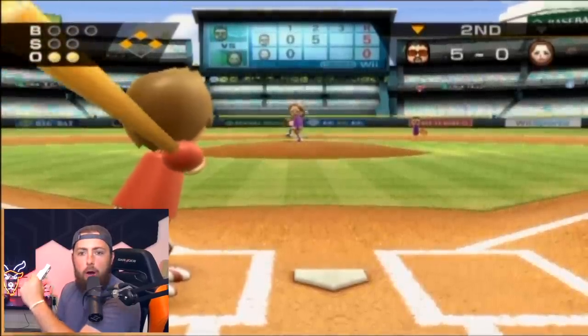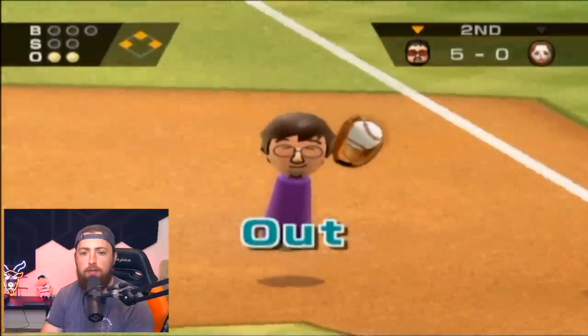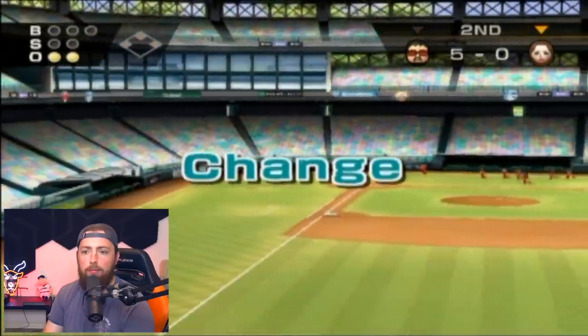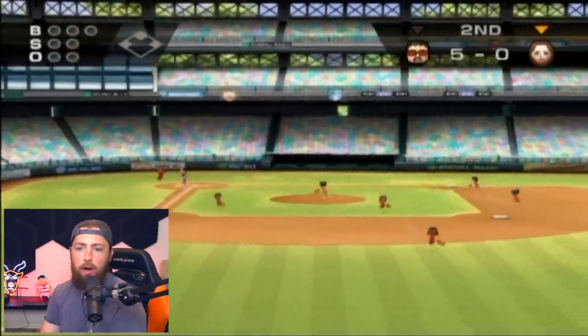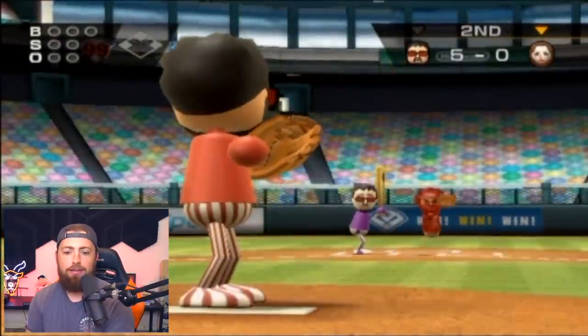This is the greatest inning of Wii Sports baseball history. No one has ever scored more runs than I did this inning. We have five in the second — wait, I think it's only three innings. If you look at the scoreboard in center field, it shows the innings. But now we're pitching — this is the bottom of the second. What an inning!